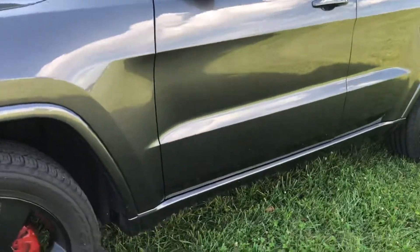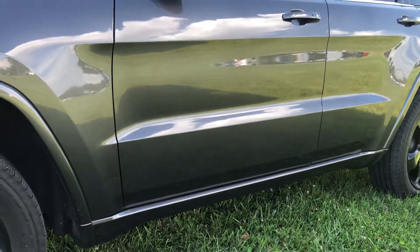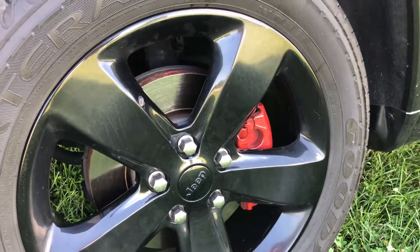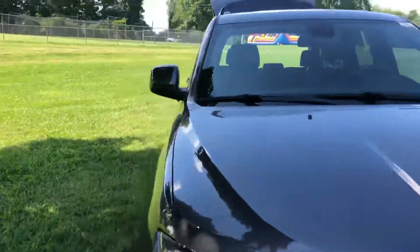On the side door panel it had 'Grand Cherokee' — the emblems were all blacked out because it is the Altitude Edition, but I just thought removing them gave it a cleaner look. I also painted my brake calipers red, and I have that in another video on my channel if you want to check that out.